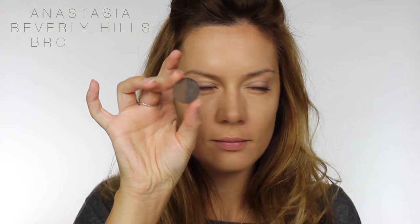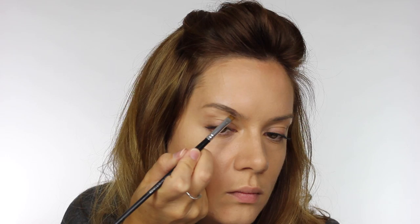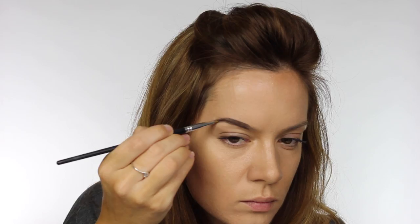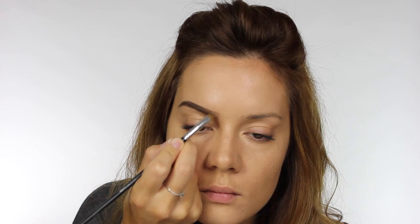For brows, they're going to be quite intense and very straight with just a slight dip at the tail. I'm using Anastasia Beverly Hills Brow Duo Powder in Ebony, two of the darkest shades they have. I'm working in a straight line up to the arch and then dipping slightly at the tail, then using medium brown at the very front of the brow so it's naturally lighter, creating a subtle ombre effect. As it's quite an intense eye and lip look, I'm keeping the brows quite square but softening them slightly with a spoolie at the front.